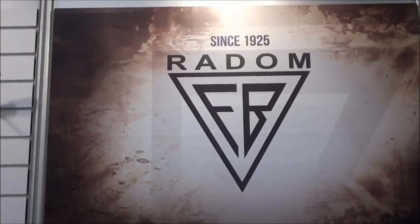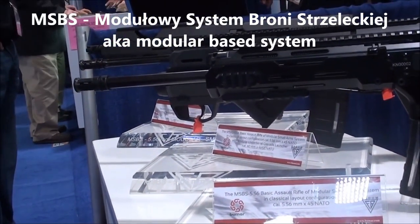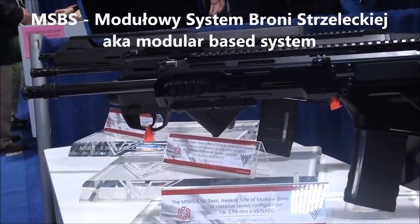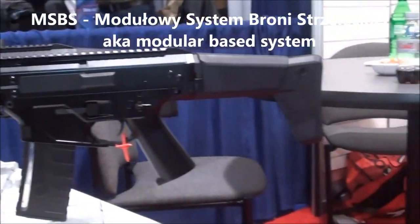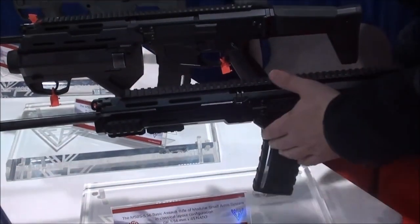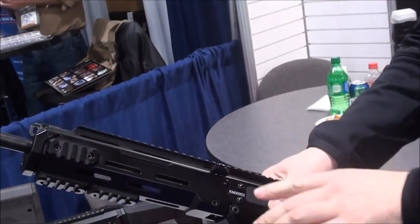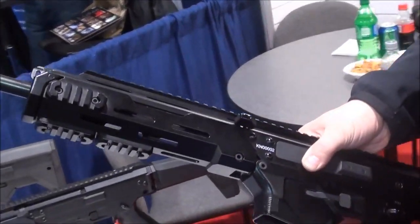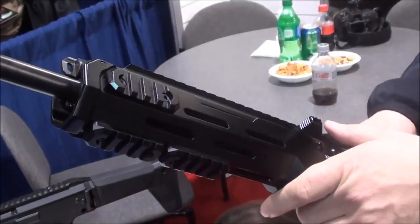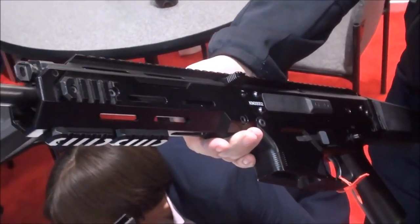We are here at the RayDOM booth. Check this out — it says MS-BS 556mm modular small arm system. Here we have the newest rifle that will be used by the Polish military. This is a very late prototype; they are under testing now. Both of these rifles have over 20,000 rounds each shot already. The rifle is part of the modular weapon system being developed for the Polish Army.